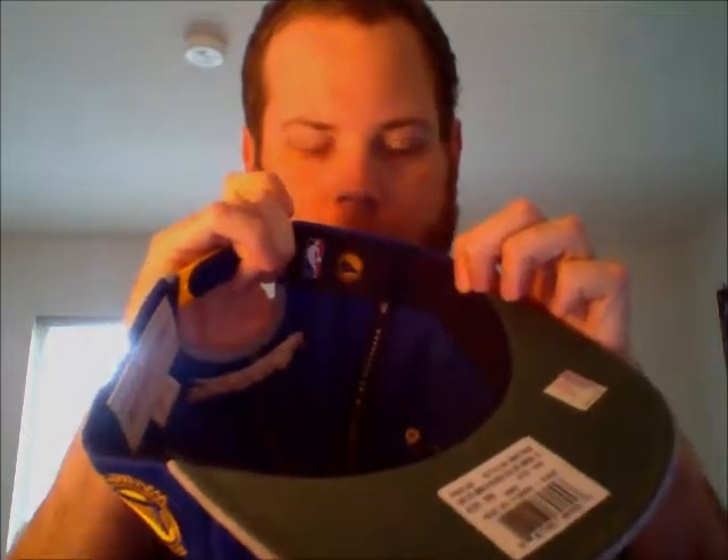The NBA logo right there, and the price tag. Like a hunter green underbrim. Mitchell and Ness. Warriors logo with NBA.